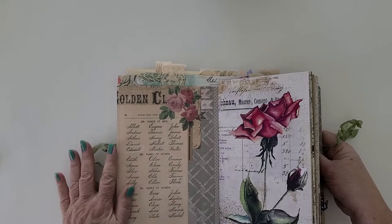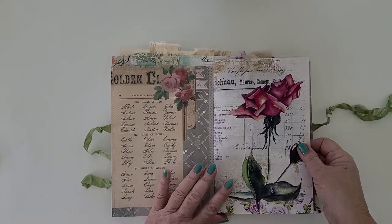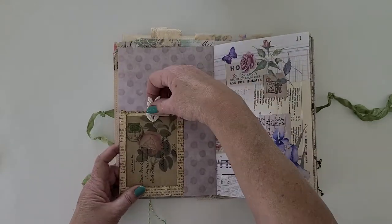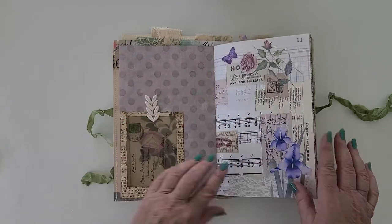There's fabric on the spine. A lot of my digitals are in this one, including my floral digital pocket with a journal card.